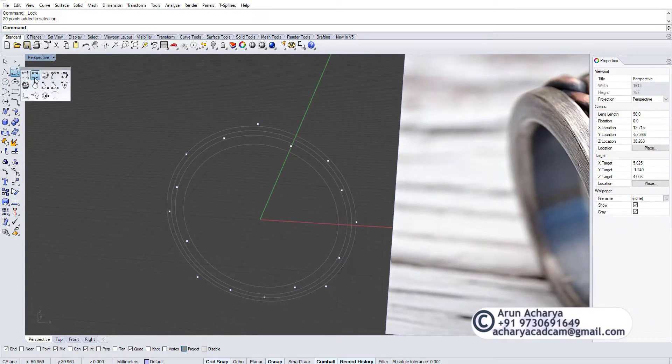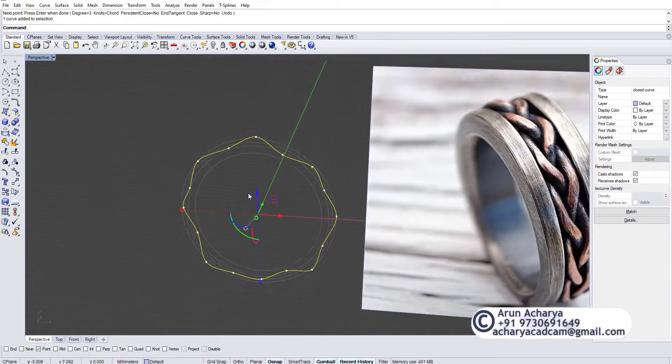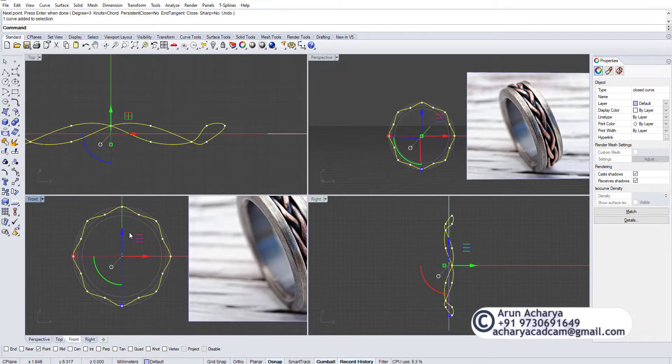Now what we need is Interpolate Points. I'll use my point option, start from this point here, and just do the complete curve — snap carefully through each point. That's it. This was the main thing we needed.